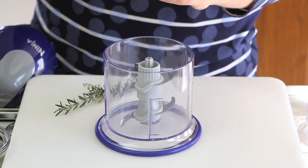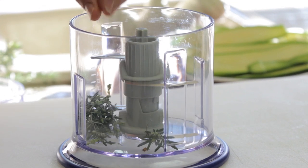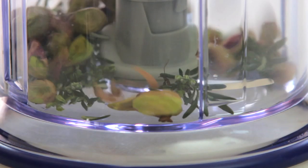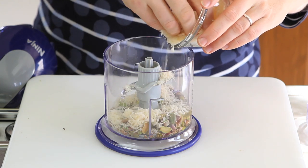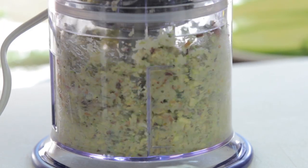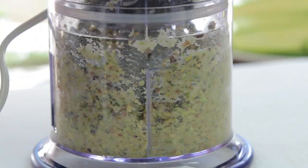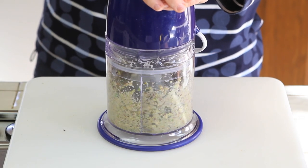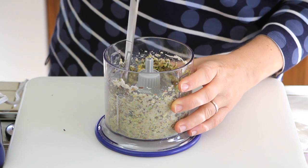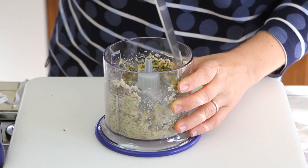In a mixer we are going to place the rosemary, fresh from my garden, the pistachios, the egg white, the parmesan cheese, and we are going to mix everything for a few seconds. We want to obtain a nice thick paste. The more you mix, the creamier it will get. It's totally up to you. I just mix for a few seconds because I like the pistachios to still be kind of crunchy inside the mix.